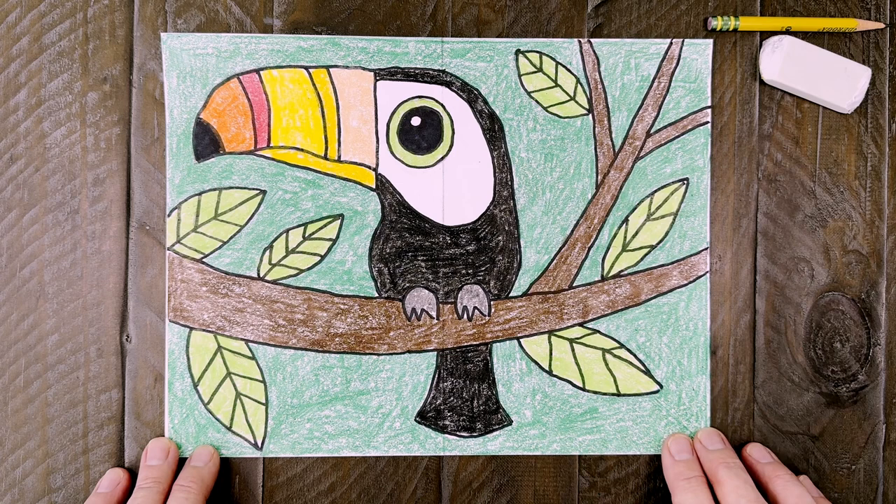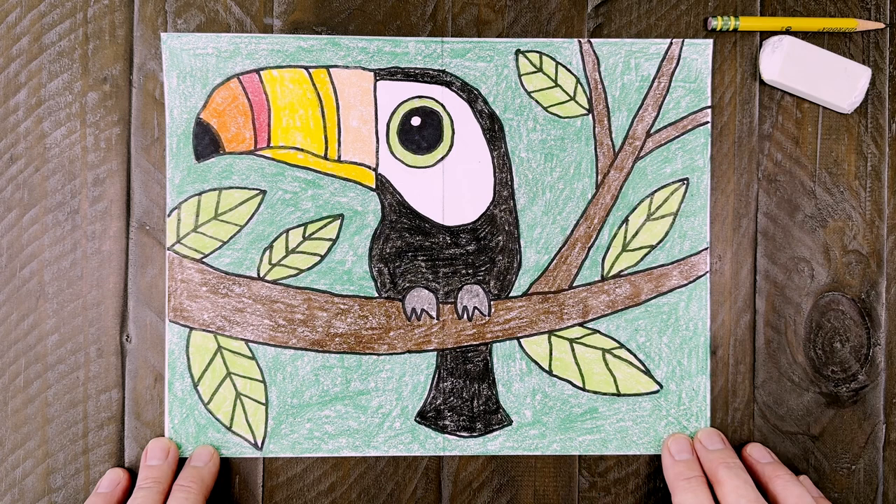And there is a finished toucan drawing. I think the fun part is deciding how to color it in. Whether you are drawing a real one or make believe, there are just so many coloring options. If you had fun with this tutorial, please check out my website, Art Projects for Kids, for more fun bird tutorials like how to draw a parrot and how to draw a hummingbird. Thanks for coming, and I hope to see you again here soon.